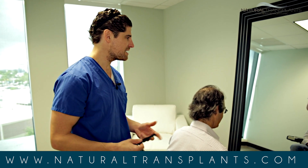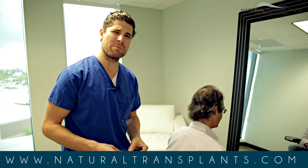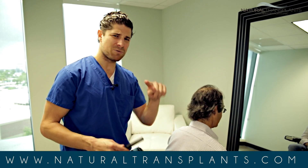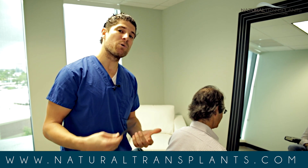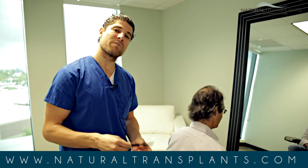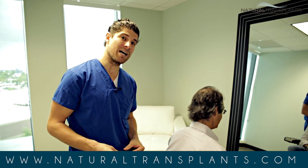You may have seen in some magazines people saying the strip method is horrible — people with horrible scars, popsicle-stick-wide scars in the back of the head. That scares them away from the strip method, so they prefer to go for FUE, Follicular Unit Extraction.